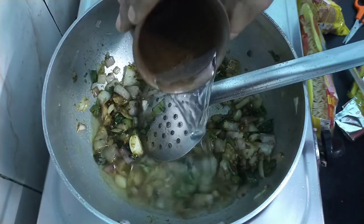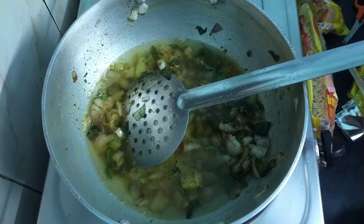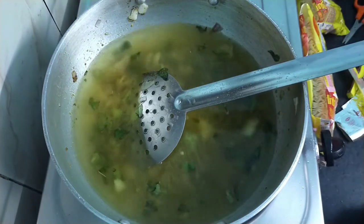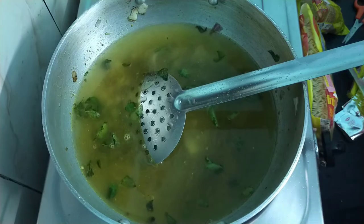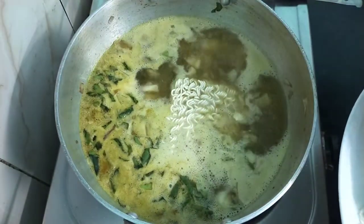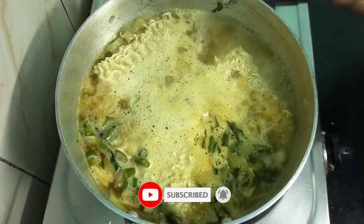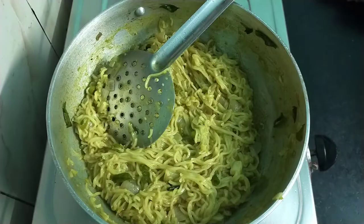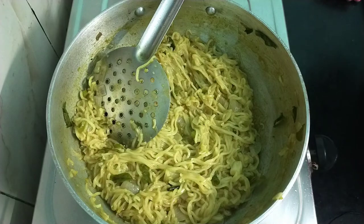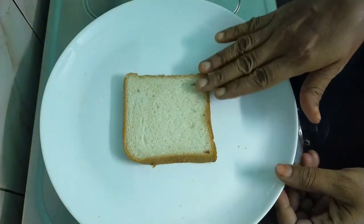Mix one glass in a bowl. Now I'm going to put it in the pan. Let's get the Maggi ready. For the bread stuffing, we need a slice of bread — now we add the Maggi and apply it to the bread.